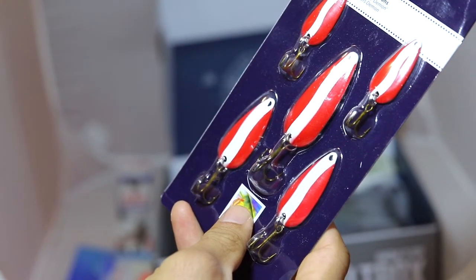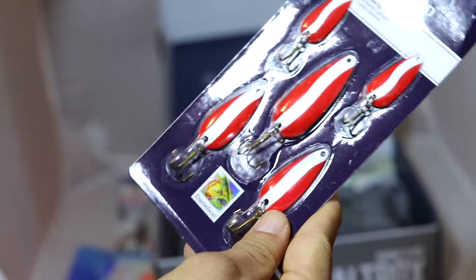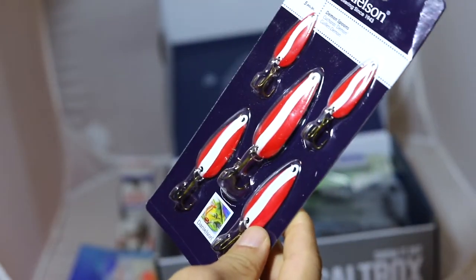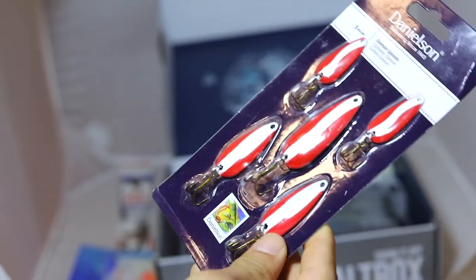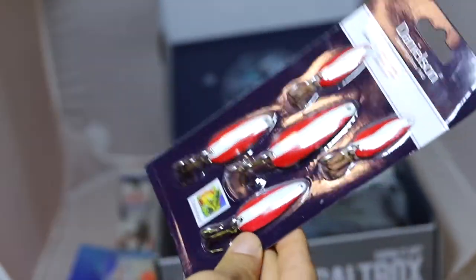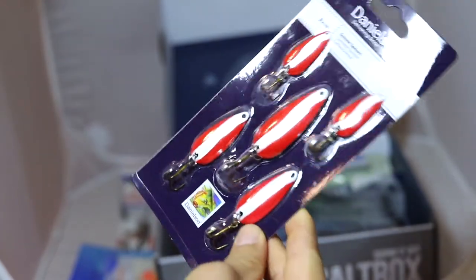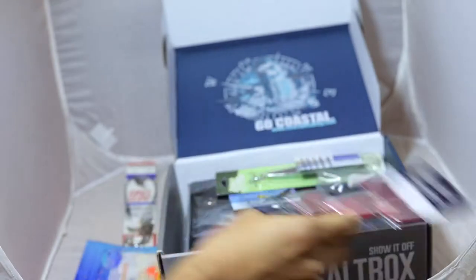These are demon spoons. Pretty universal. Looks like they have a picture of a salmon up front, but these spoons look like they're pretty universal — for some bait fish, back bay, inshore stuff. Five piece set there.